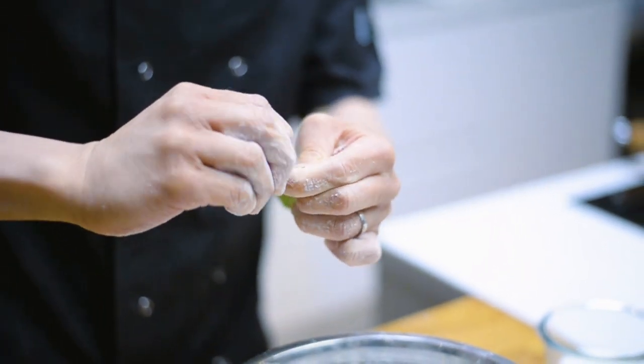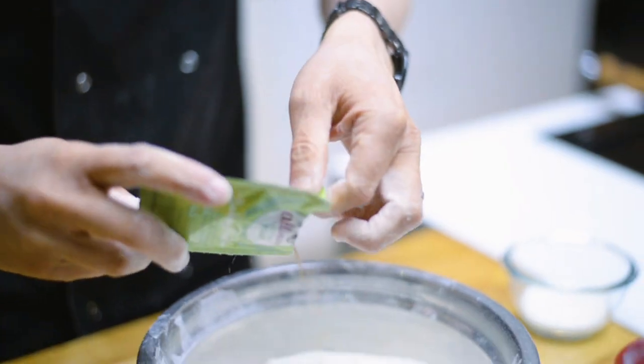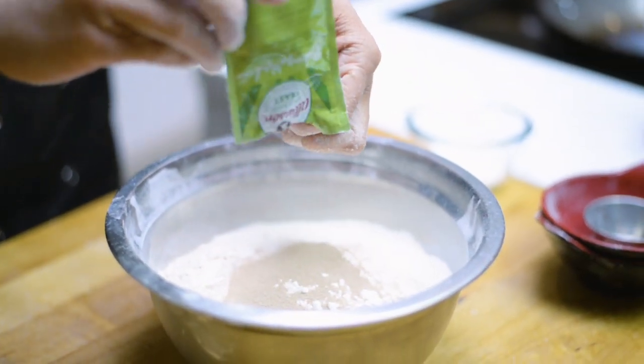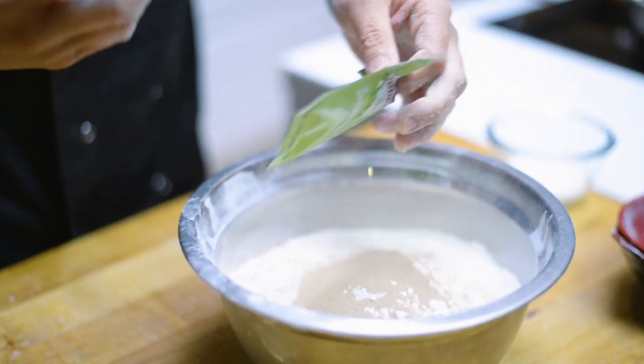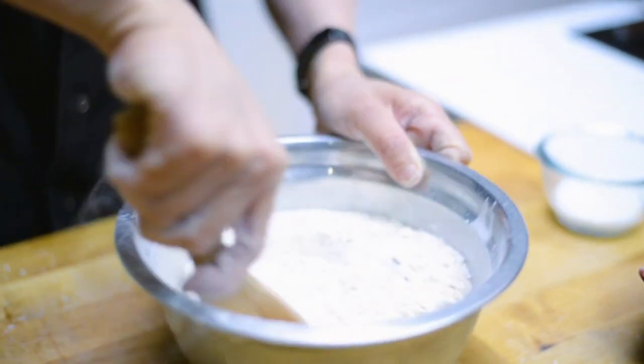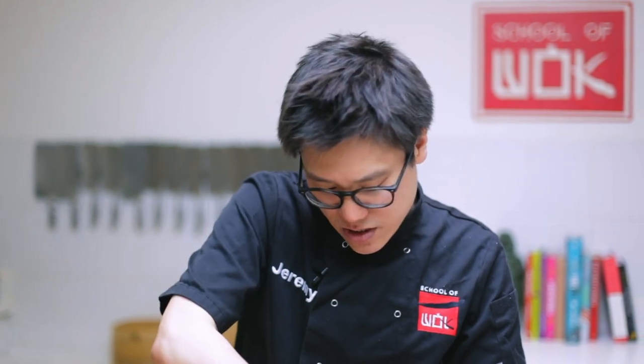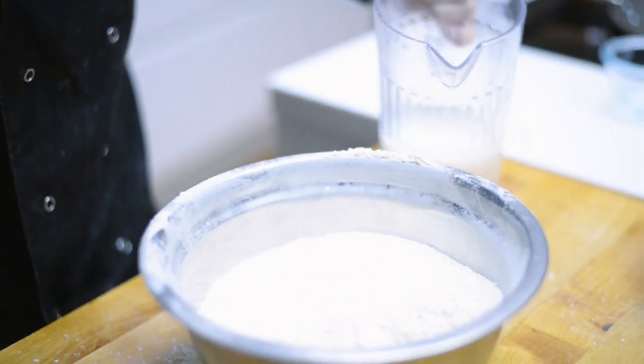The next tougher thing with making bao at home is that it does take a good amount of time to rest and rise — you need to leave it for a good hour and a half in a warm place. Give that a good mix, and then you've got some milk and warm water; it should be sort of warm to the touch. I'm going to start gradually mixing this in to get a sort of play-doh consistency.